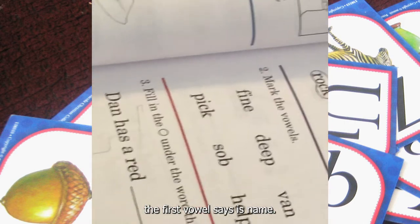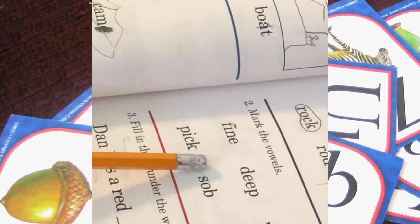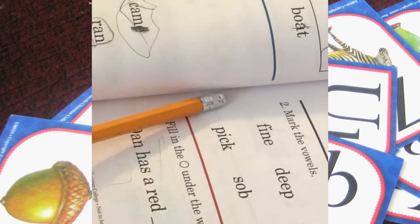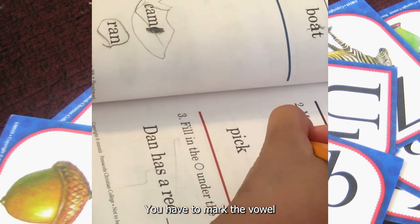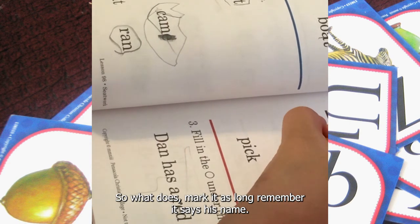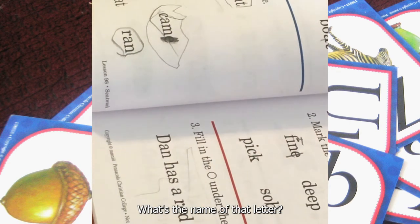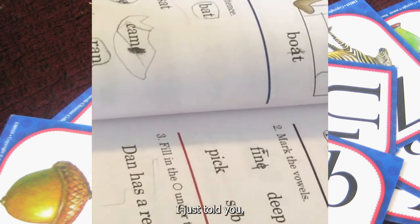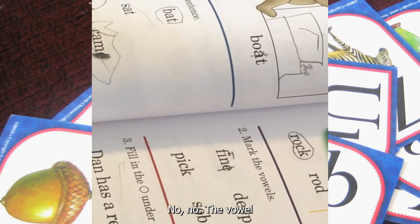Now you have to mark the vowels in these words, remember? The first vowel says its name and the second vowel is silent. Okay, you have to mark the vowel. Yeah, that's the second vowel, right? So what do I mark it as? Long — remember, it says its name. What is the name of that letter? I just told you. The vowel — what letter is that?